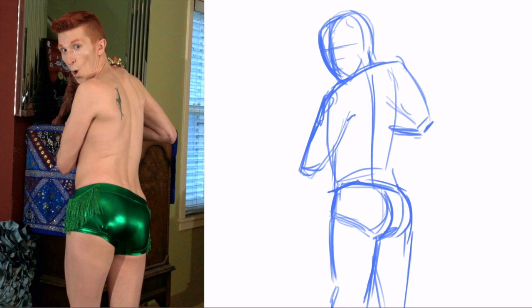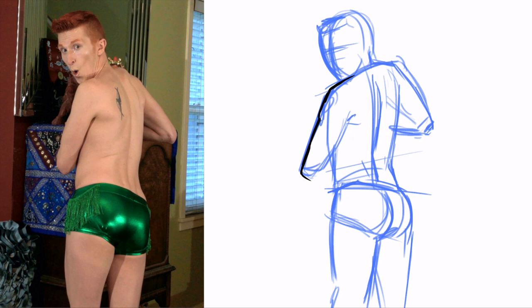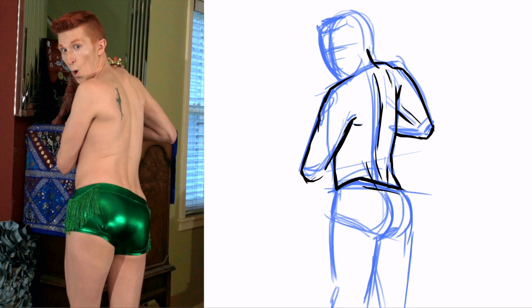Once you have the central axis of the body worked out, keep your lines really loose and sketchy at this point. Draw several lines, because then chances are maybe one of them will be right. Once you have things worked out, you can go back on top of the sketchy lines and start refining them — making sure that the undies look just right, caress the curves beautifully.